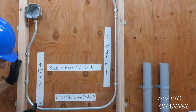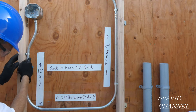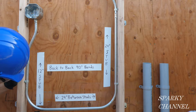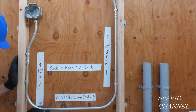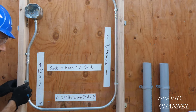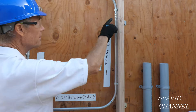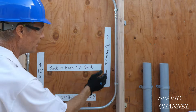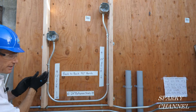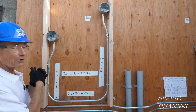We're going to go from this coupling down and make a 90 degree bend. This is a 12 inch stub going from here to the back of the bend. It's 24 inches from the inside of this stud to the inside of this stud, and then from the back of this bend to this coupling is 24 inches. I'm going to take this down and make another one to show you how to do it.